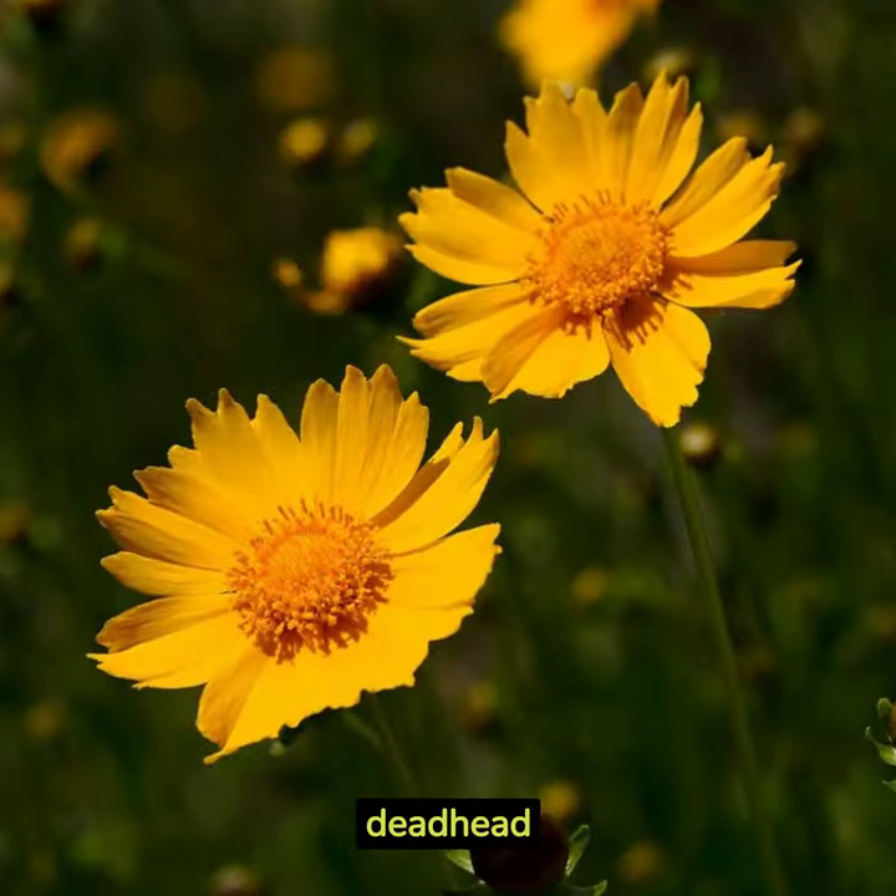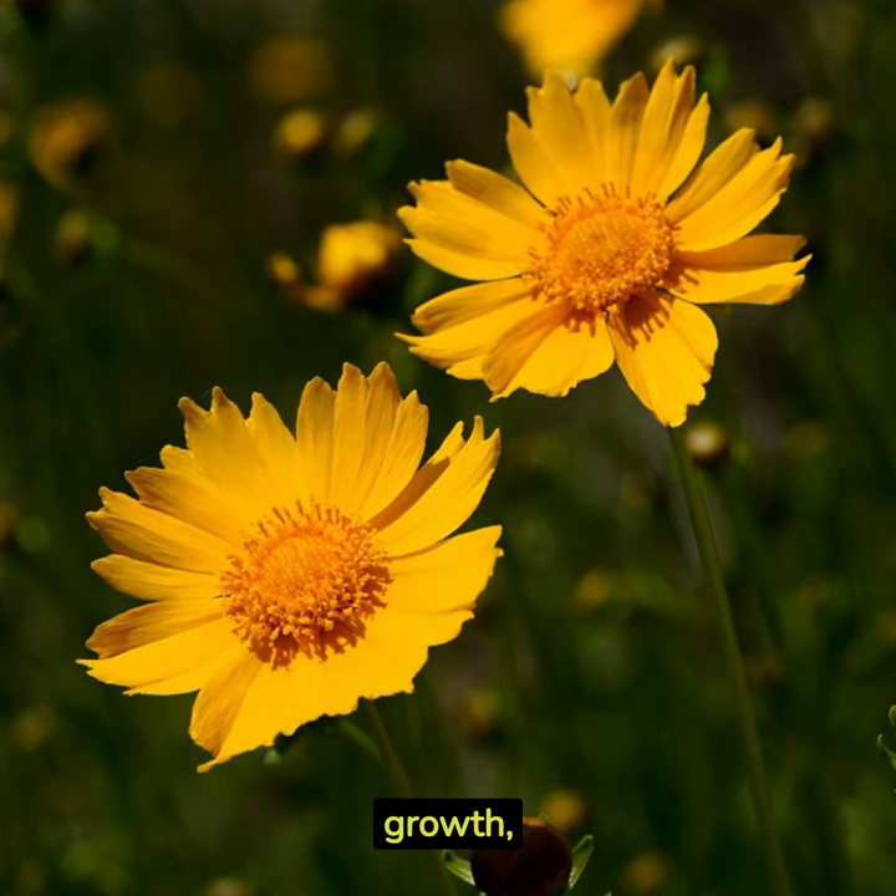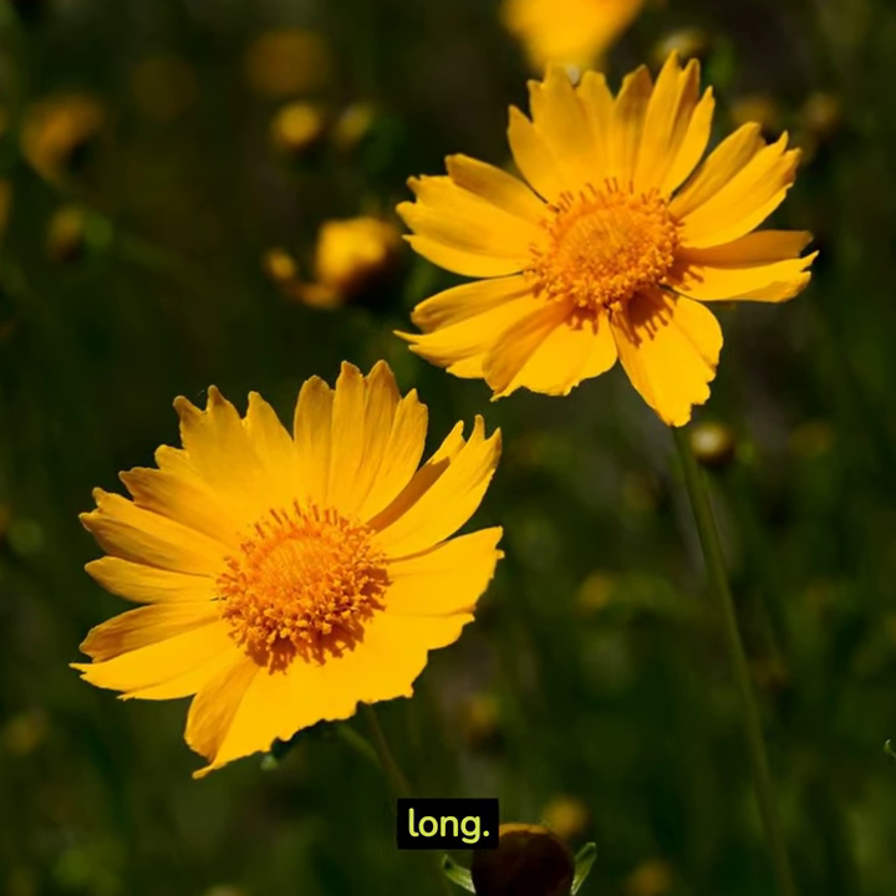Finally, deadhead spent blooms. This encourages new growth, keeping it blooming all season long.